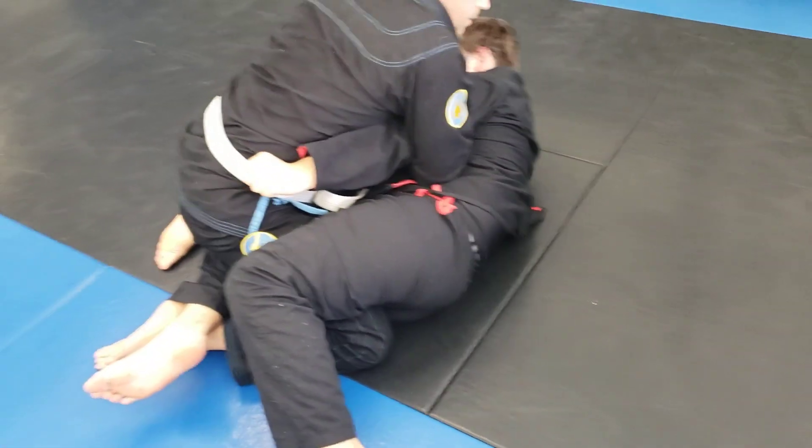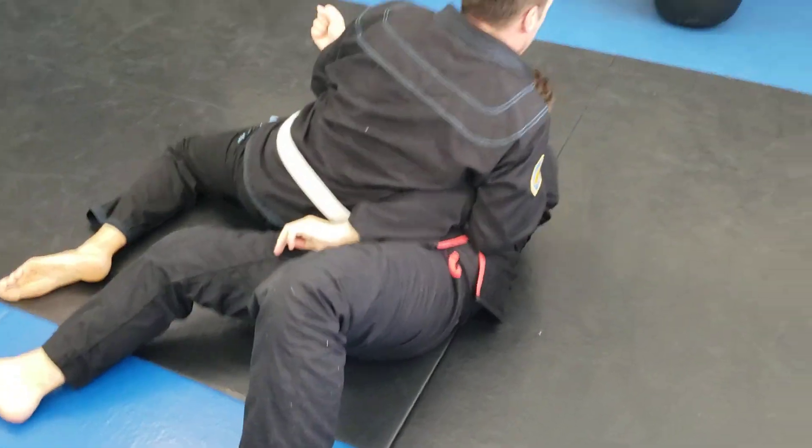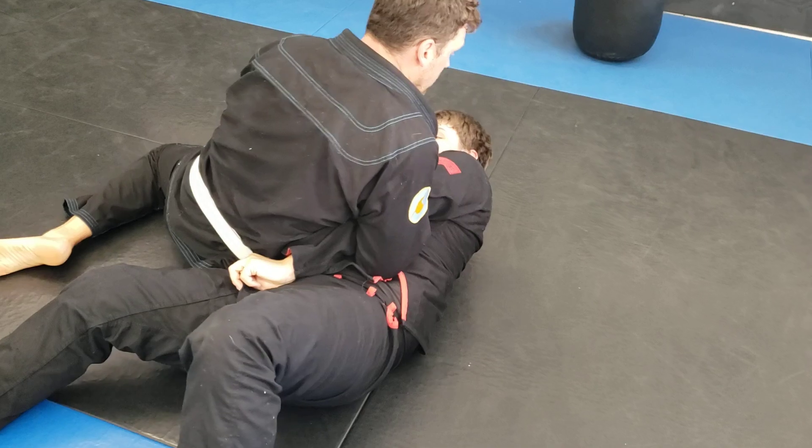So we turn — just pop your hips up and turn your knees out. Hips up, turn that knee out. There you go, slide through, and then trying to keep him on his side.